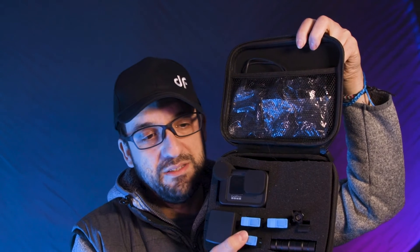As you could see, it's a really simple and straightforward way to customize your own camera case. I have everything I need. It's compact. I have all the batteries, the charger, and all the cables I need when I'm going to do some shooting. It's definitely better than what I simply got at the beginning.